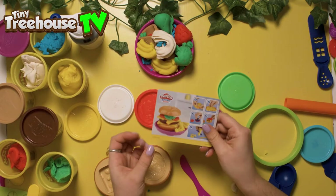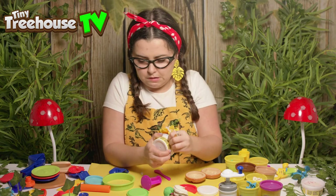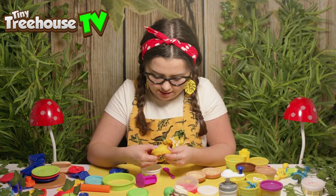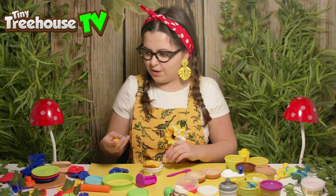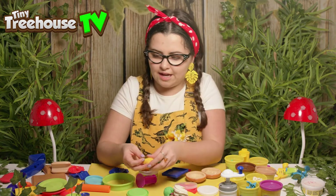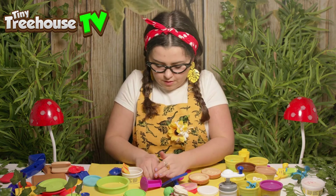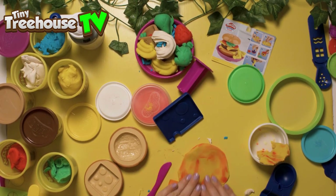Here we've got the burger things — let's have a look at the instructions. It says we need to use this cool Play-Doh — it's Play-Doh with another colour inside to make it look like sprinkles. It doesn't last very long because as soon as you start playing with it, the other bit spreads everywhere, so I'm not the biggest fan of that. Where is the cheese? Here it is — the cheese stamp. As soon as you start to play with it, it just spreads and doesn't look all pretty. Let's roll it out — the bread didn't last very long at all.